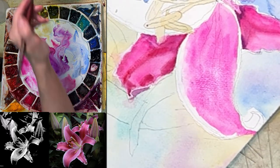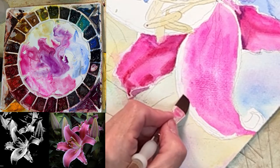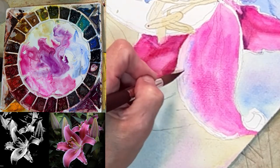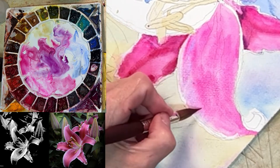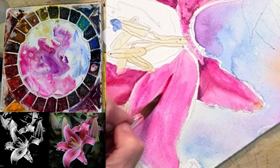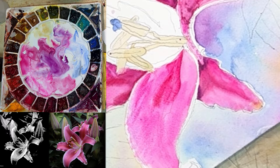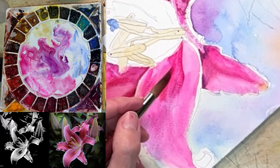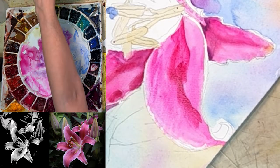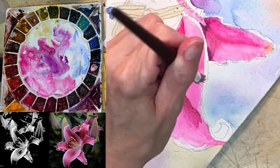See that hard edge? I don't like that edge — I'm going to lighten it up with just water, so it's not so hard. Now I'm watching — am I going to have issues with that line, or is it going to soften up? Look at that — it's drying. So if I put water right here at the bottom, where it's really dark...